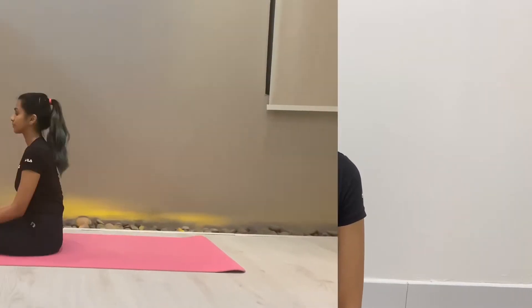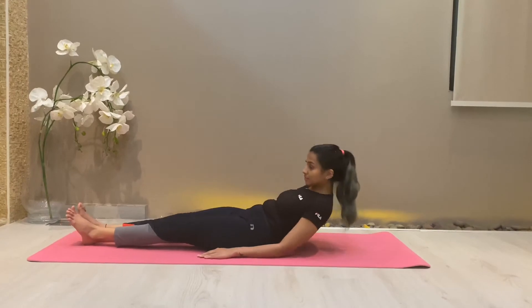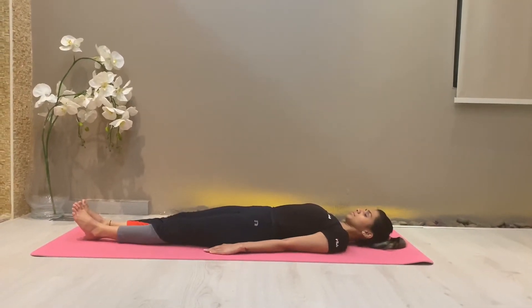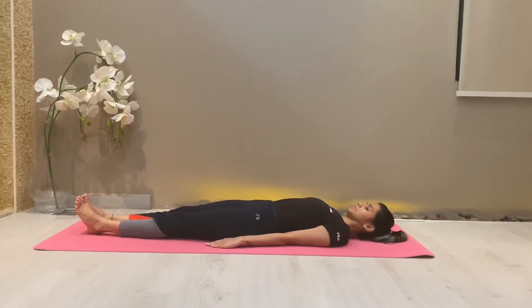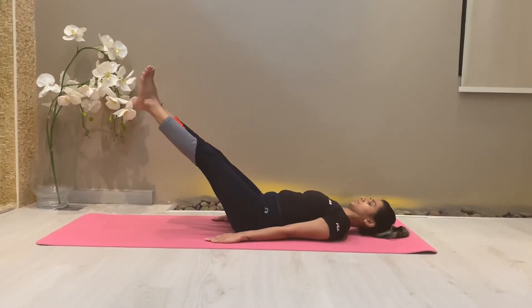Namaskar, welcome back to Yoga Fitness with Priyanka Sharma. The fifth posture is Halasana, so let's get started. Hala means a plough, the shape of which the posture resembles, hence the name. It is a part of Sarvangasana, which I have shown in my previous video. Technique for Halasana: lie down in a supine position.